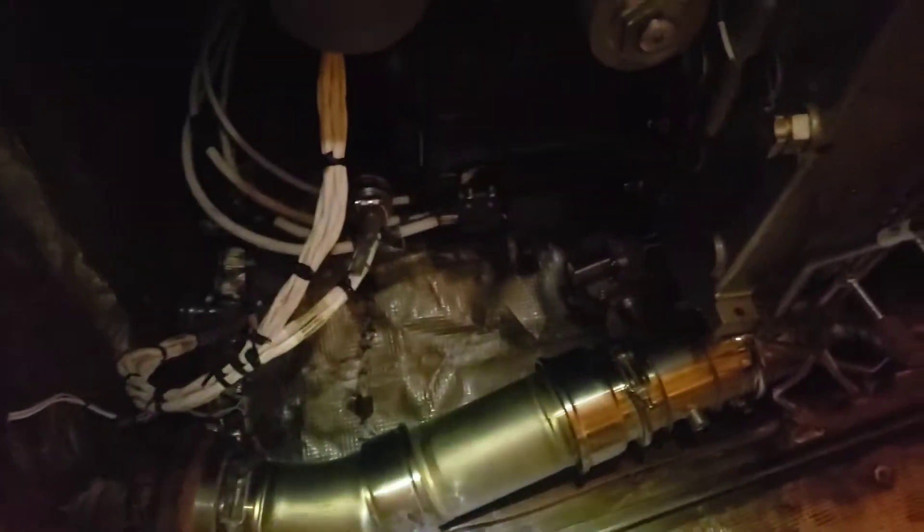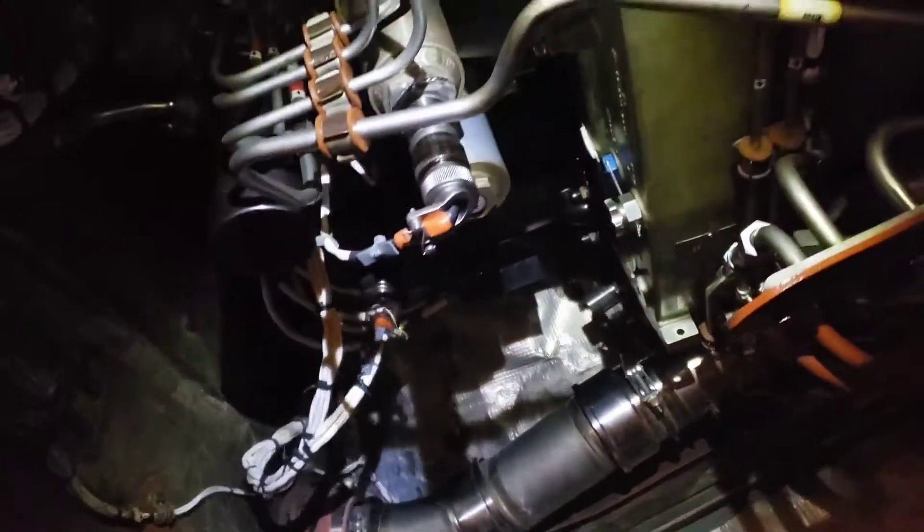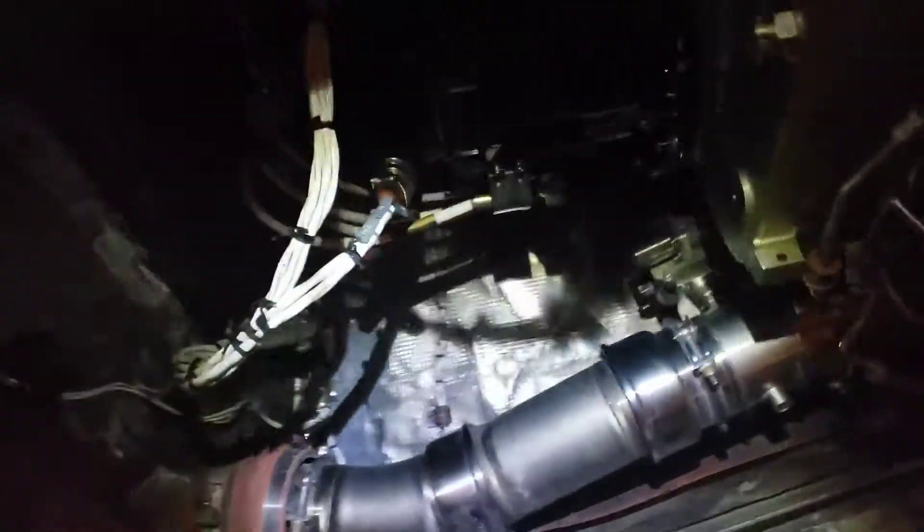Hopefully it'll work. Nope, don't want to start. Gotta clear that code out of there. There we go. The screw don't leak.